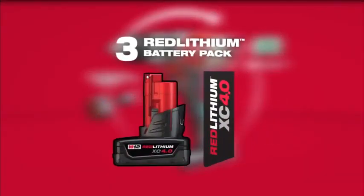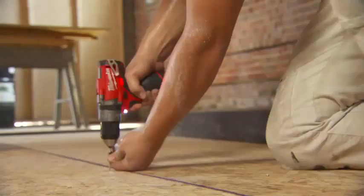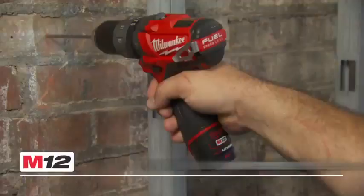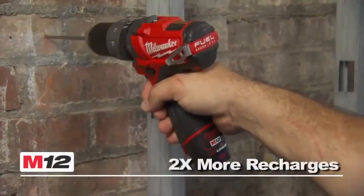Utilizing Red Lithium XC 4.0 and 2.0 batteries, the tool provides up to 4 times more run time and up to 2 times more recharges than leading competitors.